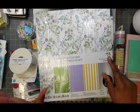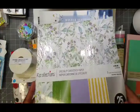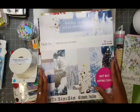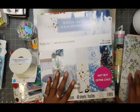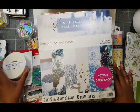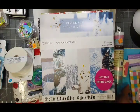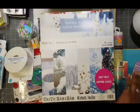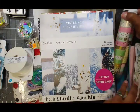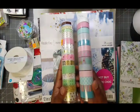Now I'm heading over to the clearance bin. I know I'm already paying kind of full price for some things, but I only came in for Easter items — that's all I came in for. Let me see what's in the clearance bin. And actually I'm going to start with these because this is what I saw first — hello, Easter colors!